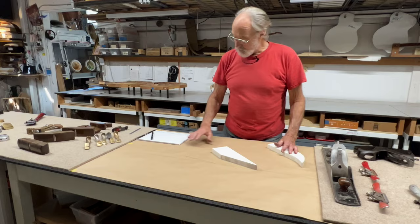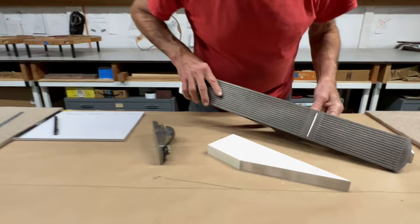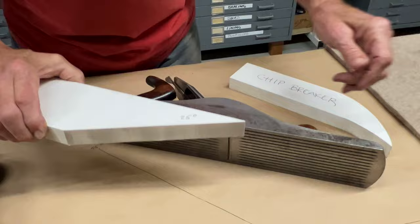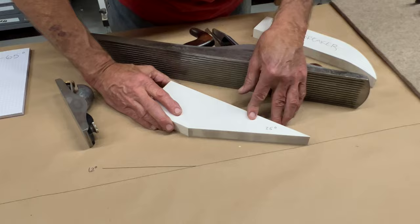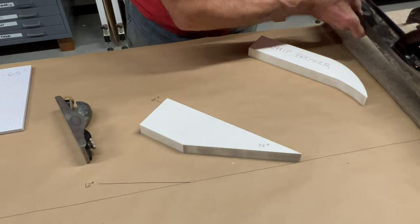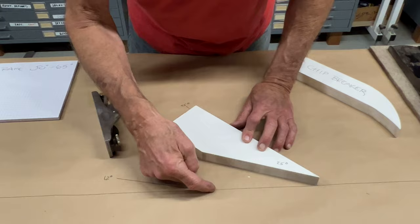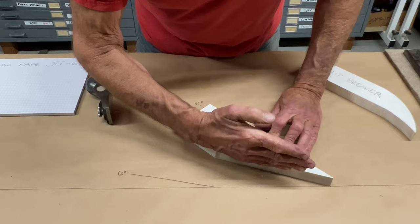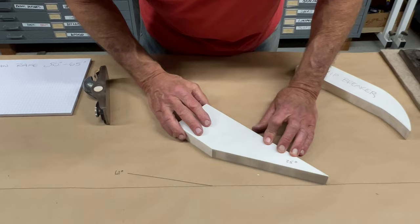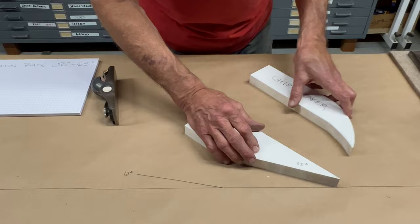There are roughly two kinds of planes. There are planes that are bevel-down, where the bevel faces down. The blade is typically sharpened at about a 25-degree angle — sometimes greater. This gives a huge amount of clearance. As you sharpen this blade, there's a tendency to increase that 25-degree angle naturally, but that's okay because we have so much clearance angle that we can tolerate it.